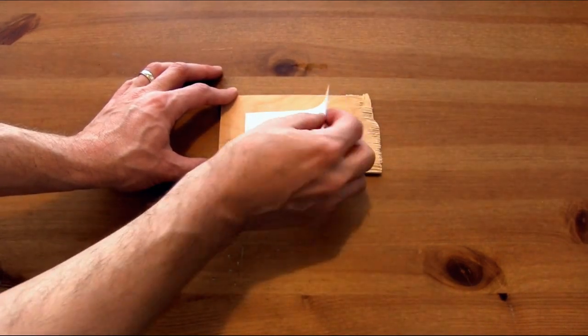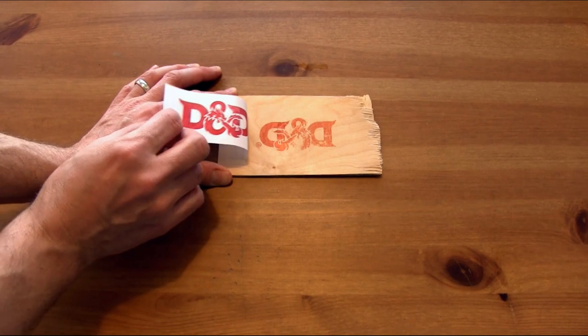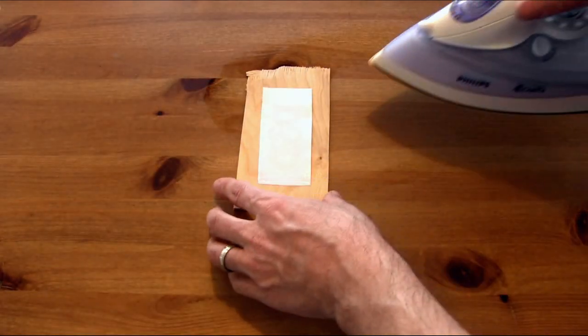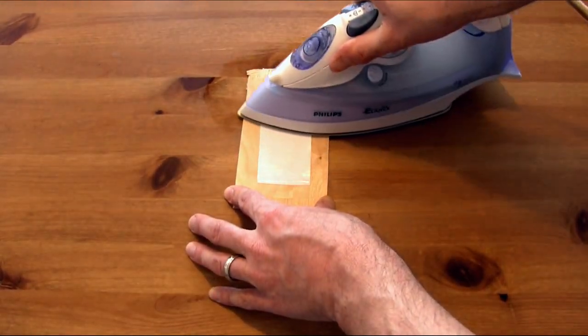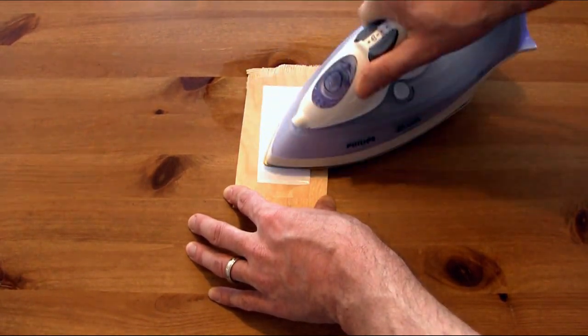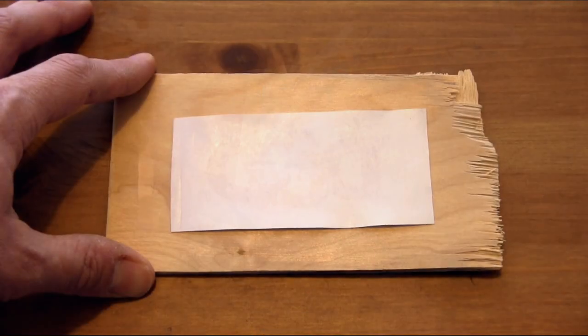We can go ahead now and take a look at it. Pull it back and you see that we haven't quite got all of the ink across yet, so we'll go ahead and put the paper back down and do a little bit more ironing. That's why it's really good to have at least one side taped down so you can make sure you keep the same position. Go ahead and do a little more ironing — draw with the iron, put some pressure down, scrape, get it nice and warm.